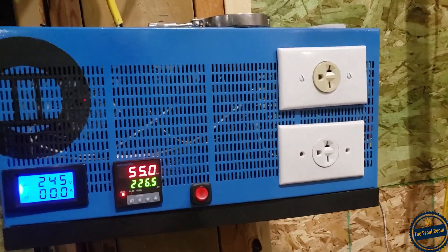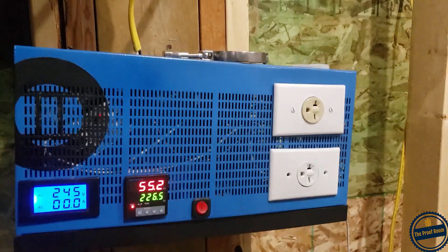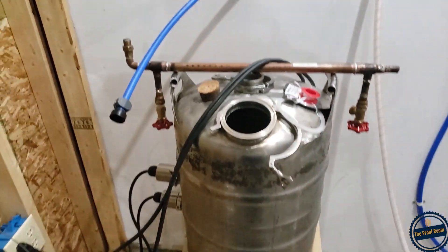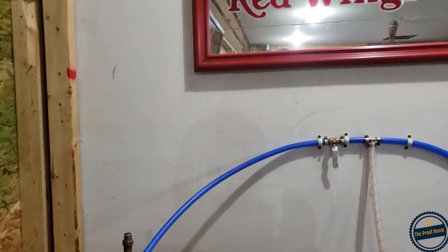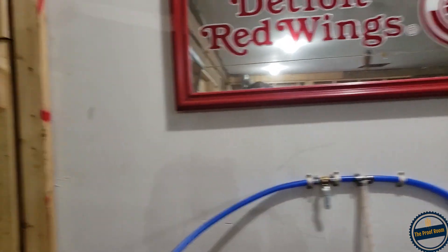For now, as I get better at this, I'm going to put a switch in it. As you can see, my still is kind of under construction right now. While I'm waiting for my mash to ferment, I figured I would upgrade my water setup and get things a little more presentable.